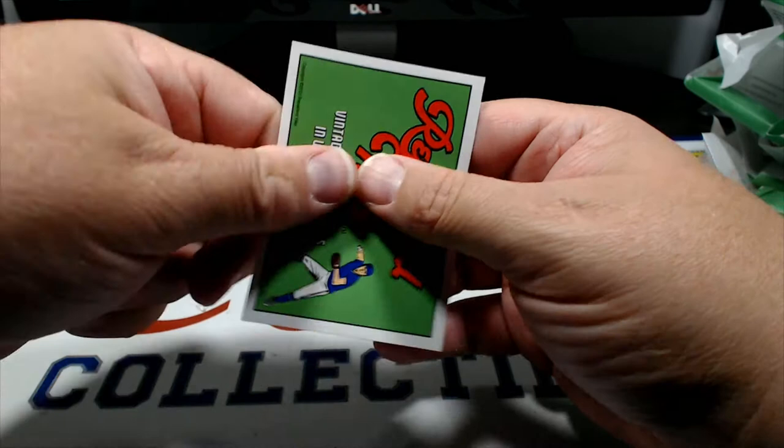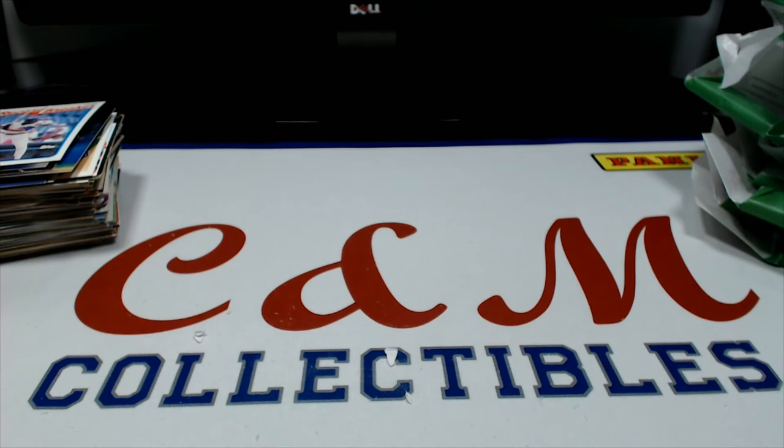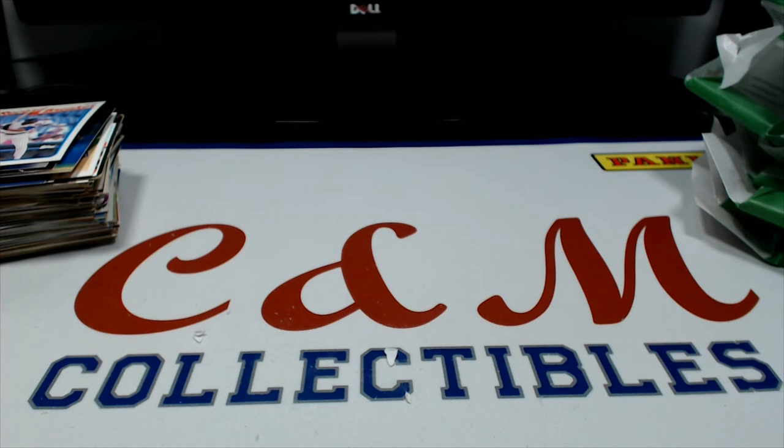Andre Dawson is our final card. That is it for the Repacked Wax box. Again I think it was like 70 bucks, took about three weeks to get it from the time I ordered it. You can judge for yourself - personally I probably won't be ordering another one. But you know, you might check it out - it is a cool way to fill the binder if you're looking for some old commons and stuff, although you could probably get those on Sportlots a lot cheaper. It was fun to open up - check it out, see what was going on. Thanks for tuning in guys, I will see you guys next time. Until then, be good to each other.